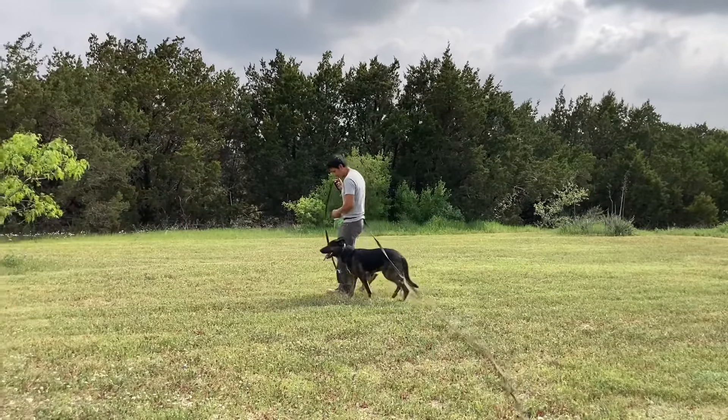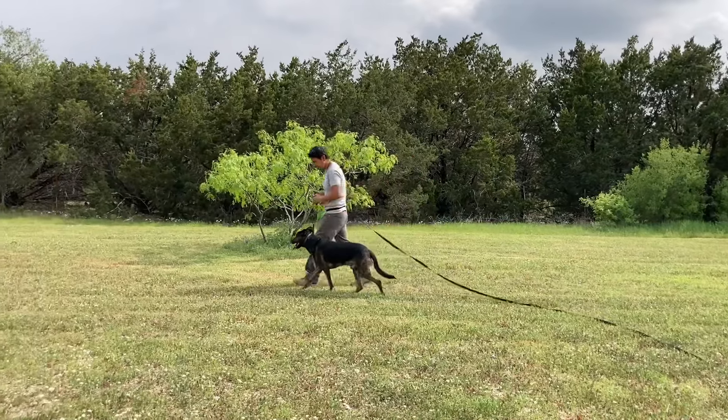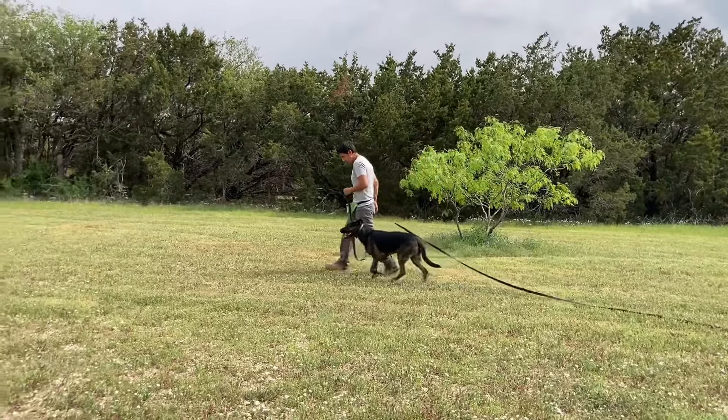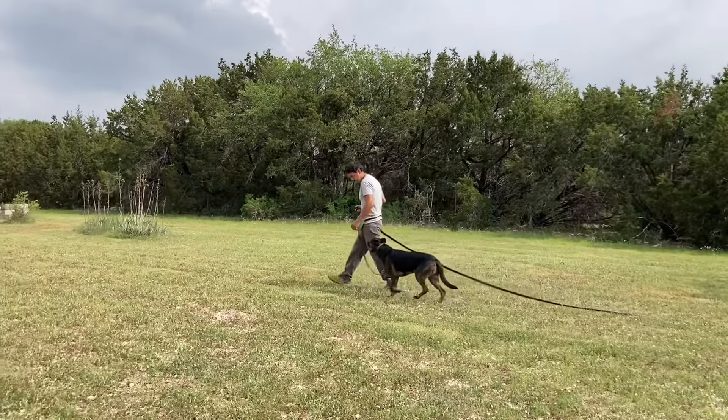This is just to introduce him to what that means, so that way the owners can later use it and become proficient with it as well. As he gains proficiency, the owners will gain proficiency.